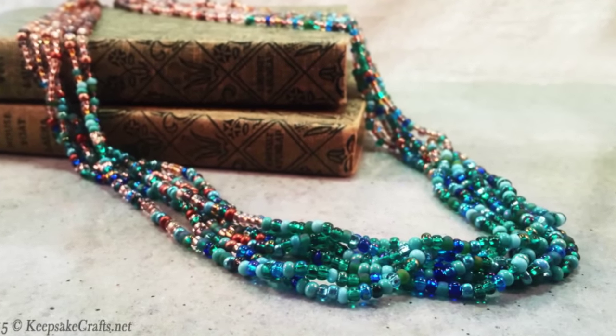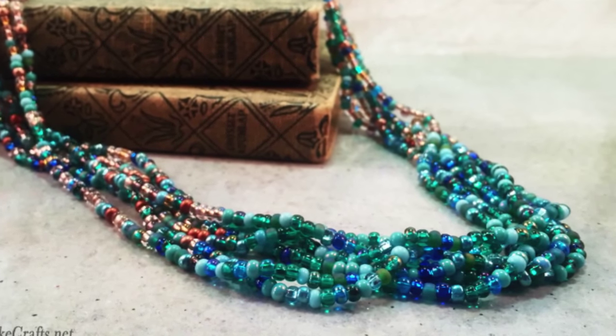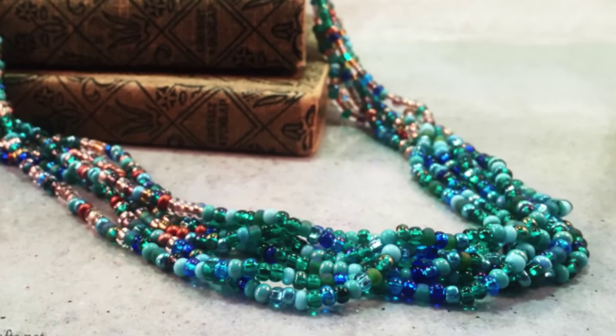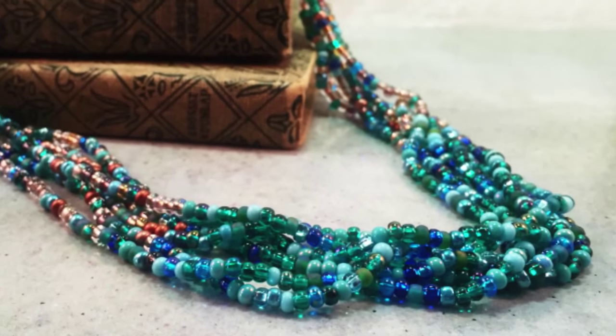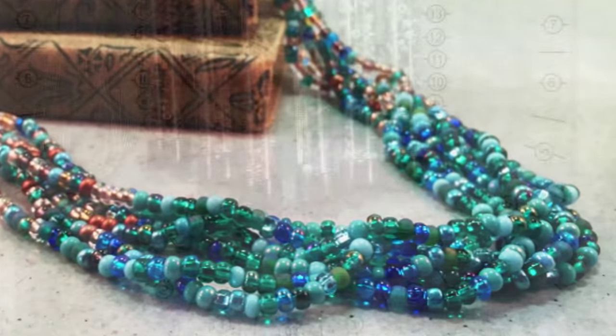Hello and welcome to another jewelry making video brought to you by KeepsakeCrafts.net. Today, I'm going to show you how you can take any two colors of seed beads and make this great blended multi-strand necklace.